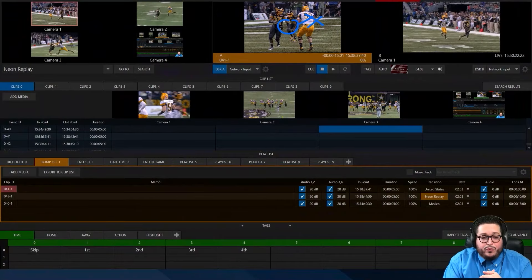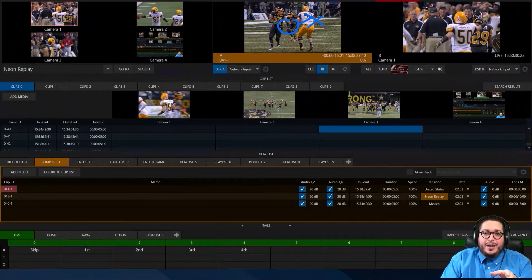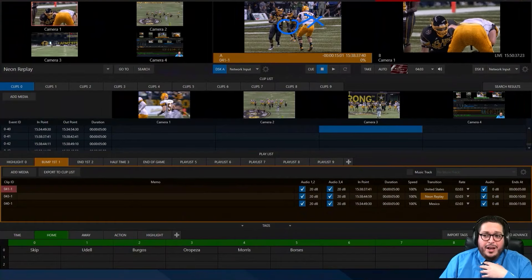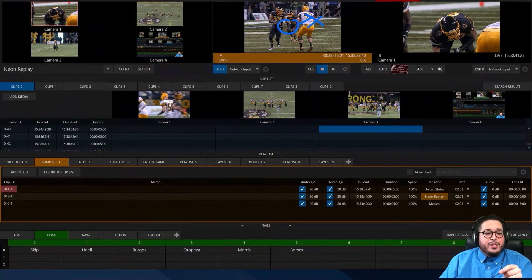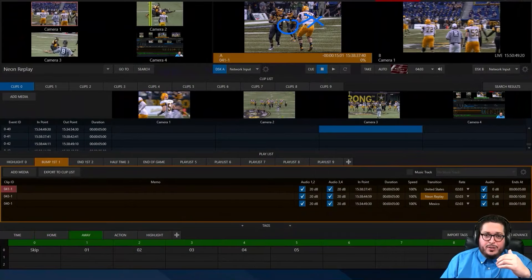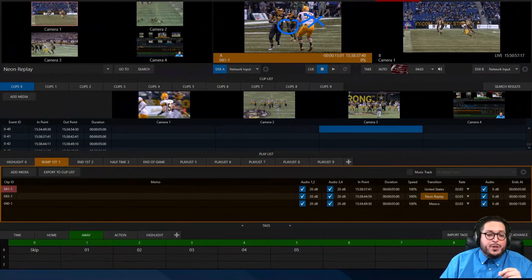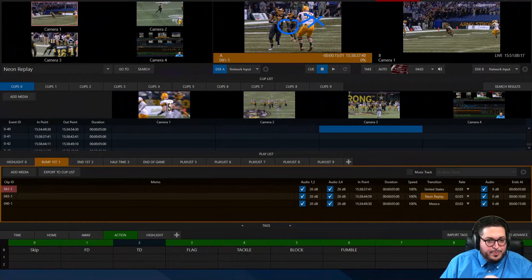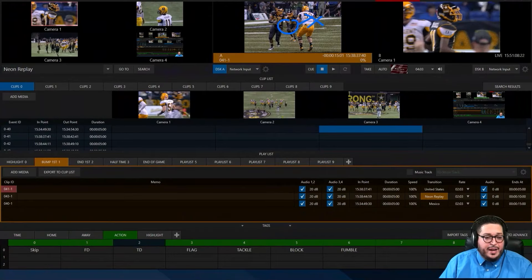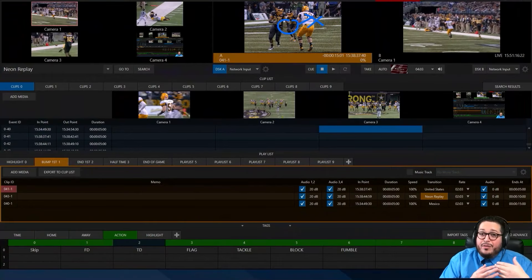I devised my own system from field experience where I want to talk about the periods of time — whether that's quarters, halves, periods — to denote how the game is broken down in time. Then I'm going to talk about the teams and my home team's roster. I probably know every player by their jersey number, so as a shortcut I'm going to add a tag that uses their jersey number to reference their name. Depending on the level — professional sports, high school or college — you may or may not have the away team's roster, so I'm just going to use general numbers for the away team. And then because I'm covering football, I'm going to use plays that are relevant to football: when there's a first down, when there's a touchdown, there's a flag, someone gets tackled, a block, a fumble. I'm going to use these tags, which I think are essential when talking about football replay.